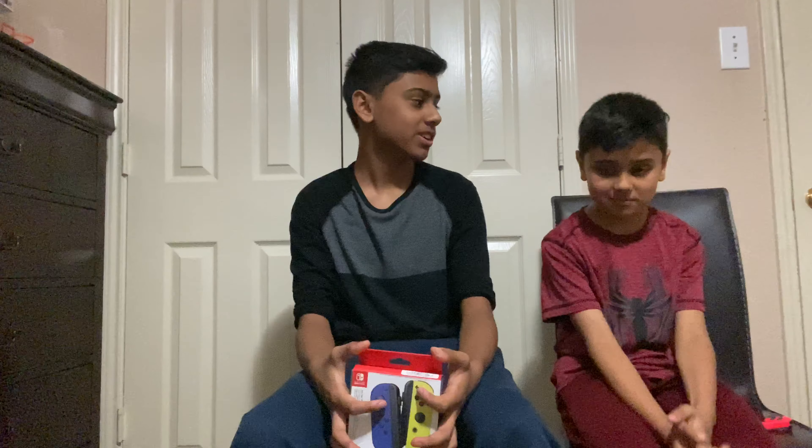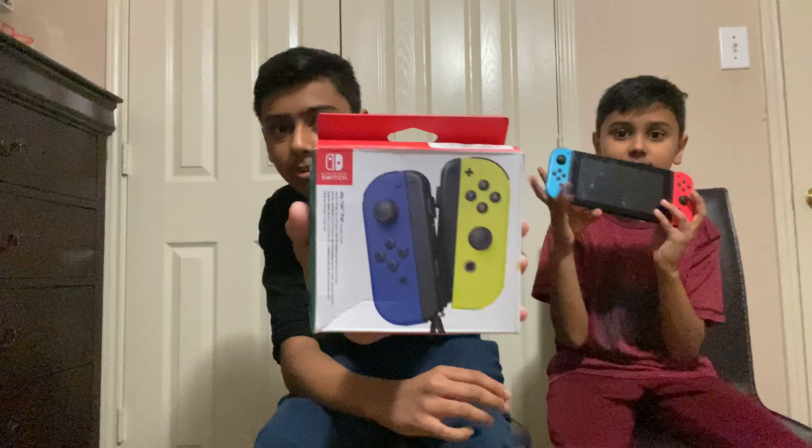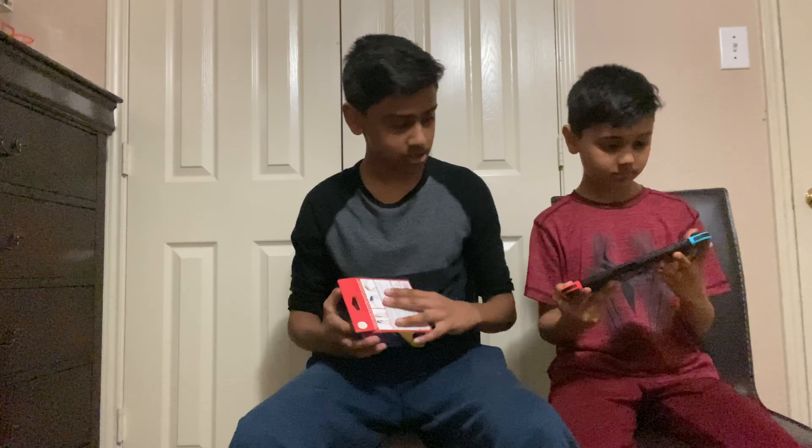Hey, what's going on guys? It's Chip Warner and I'm here with another video. In this video, we're gonna be doing an unboxing video with my brother. He got a new Joy-Con for the Nintendo Switch — the new blue and yellow ones. So yeah, let's get on to unboxing it.